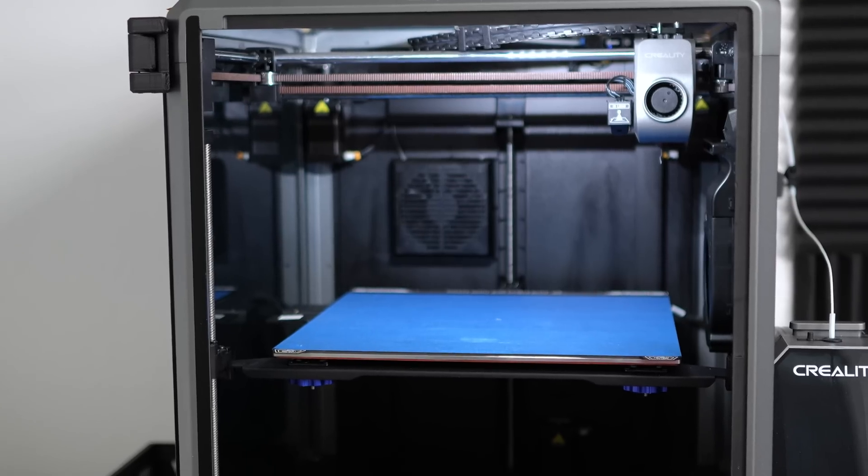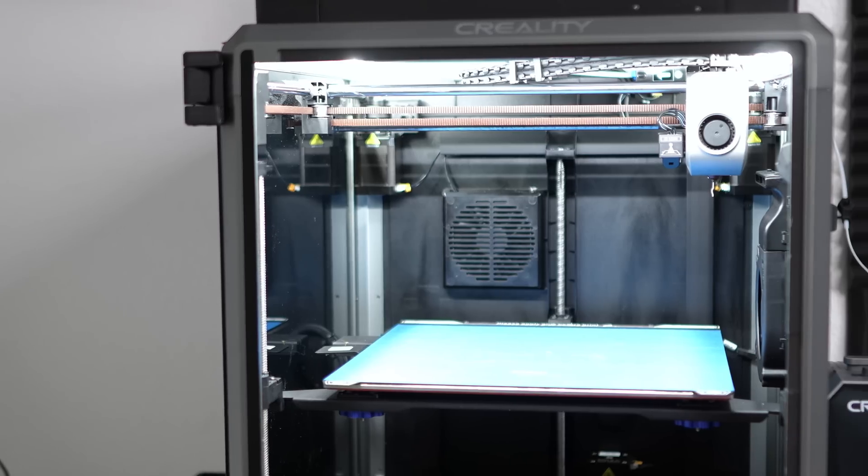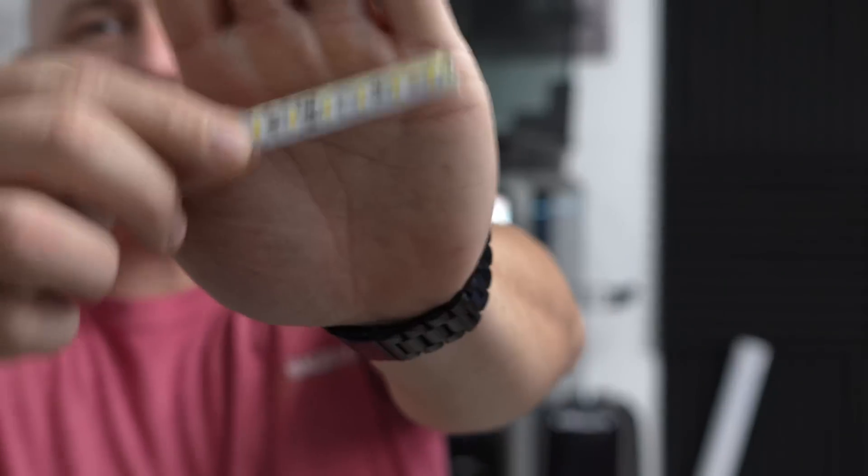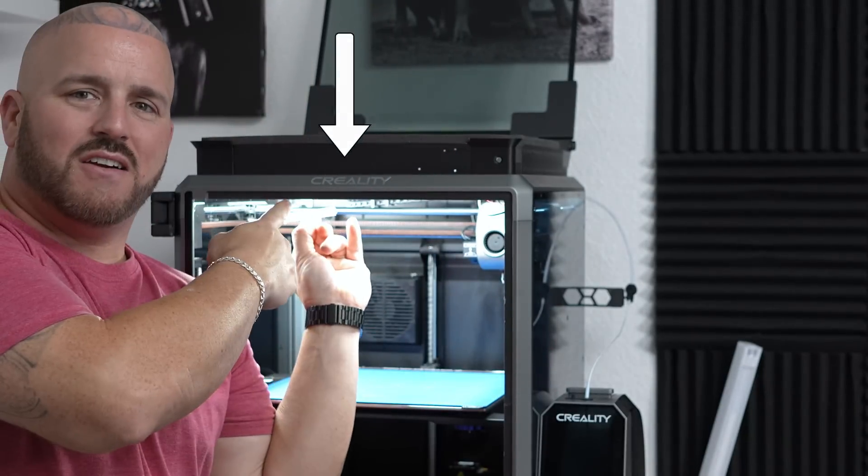If you're tired of not being able to see your prints because of poor lighting on the K1 Max and you want your printer to look like Yankee Stadium on a Saturday night, then you've got to get rid of this thing. This is literally six LEDs for your whole K1 Max, right here in the front of your machine behind the Creality logo, and it's not providing enough light for your 3D prints.